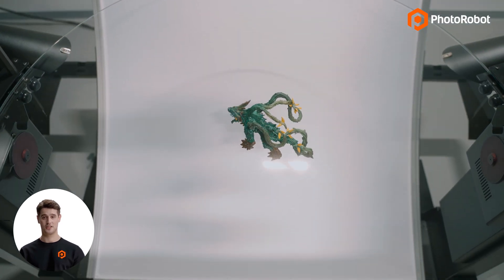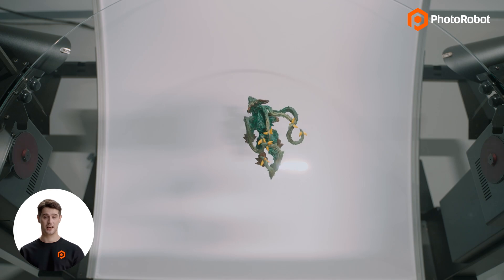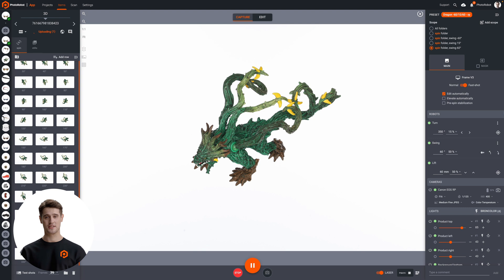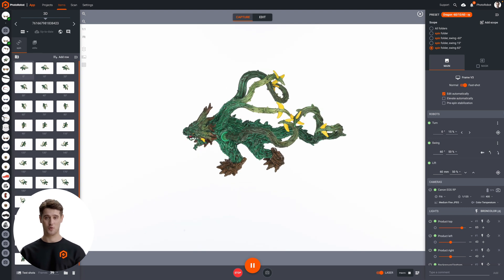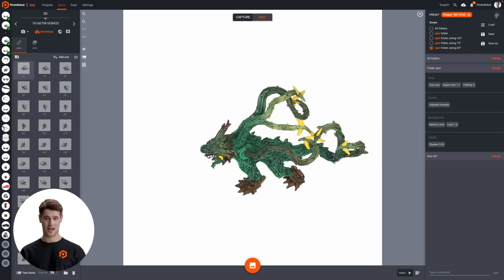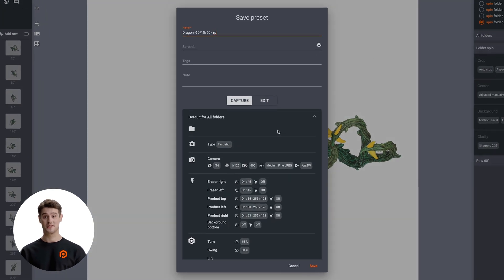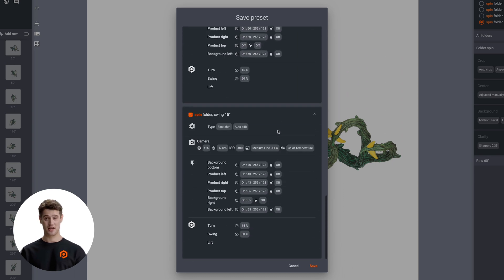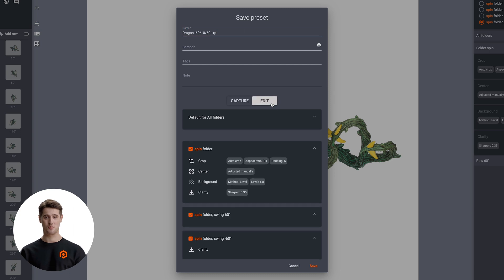This produces the entire set of images to create a 3D spin, including bottom views, side views, and top views. Notice that afterwards, we have folders in our software containing all of our product images. These took under two minutes to produce. At the same time, the software automatically post-processes photos according to Eric's presets. Afterwards, Eric can use these photos to generate the digital product model directly in Photorobot Control's software.